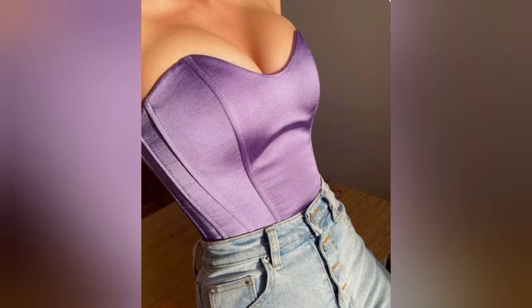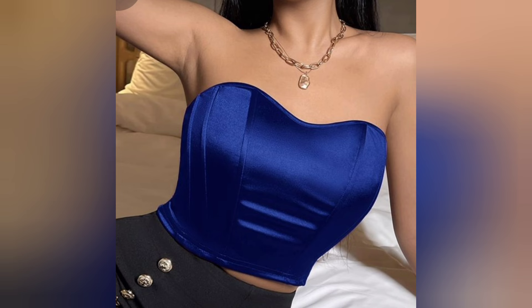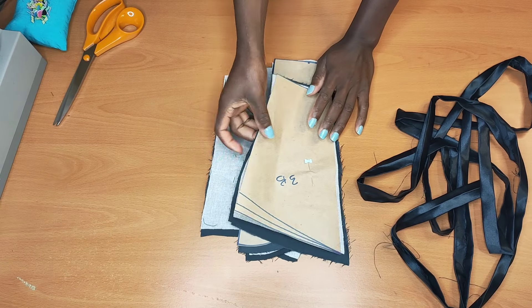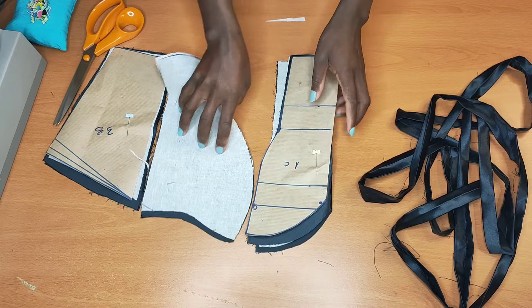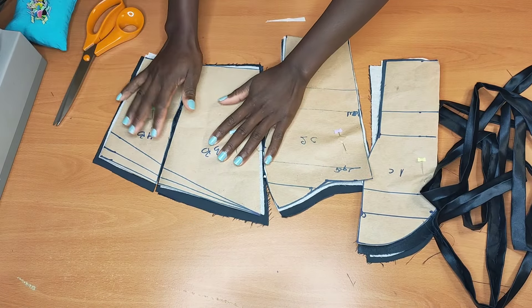Hello friends, welcome back to my channel. If you're new, you're welcome. My name is Sanita. If you haven't subscribed, kindly subscribe to help this channel grow. If you're already a member, welcome back. Today I'm going to show you how to sew this top step by step. Here I have my pieces that I already created in the tutorial in my last video.